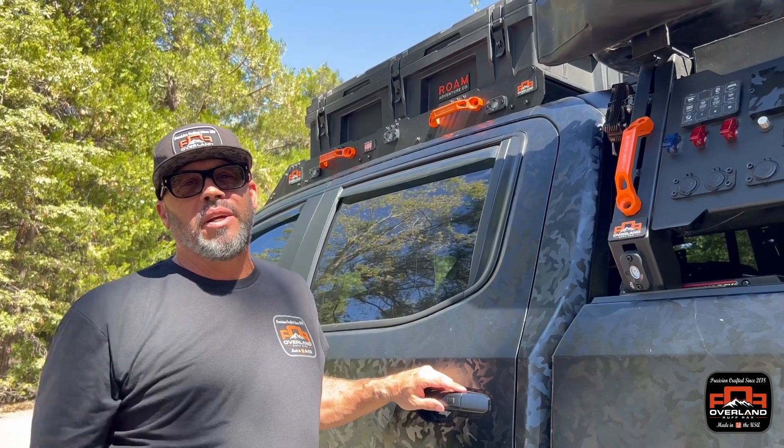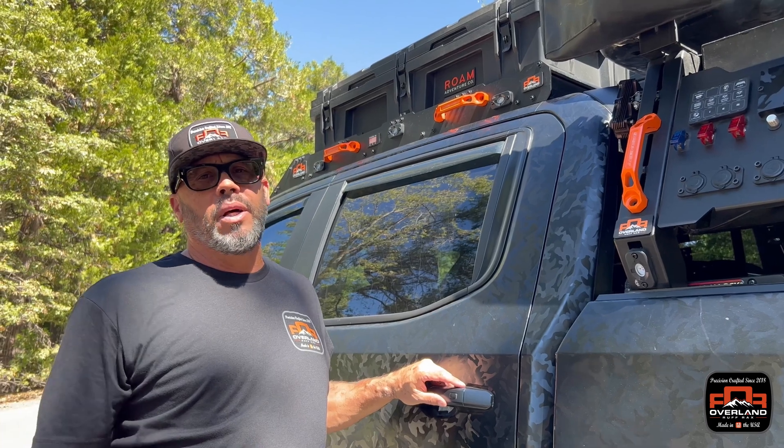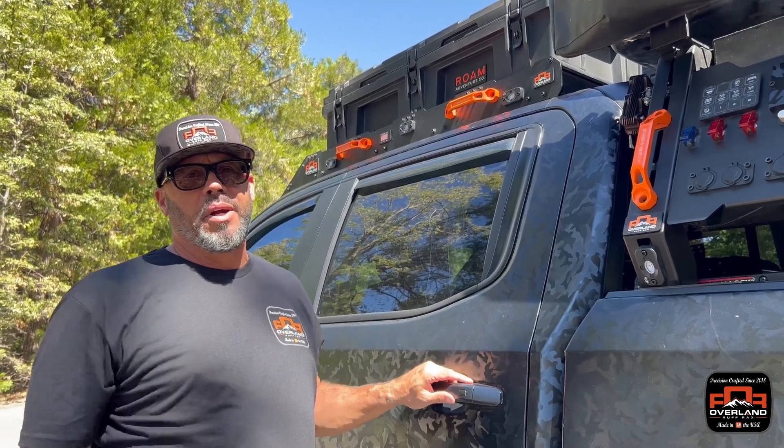Hey guys, thanks for checking out this video of our power system. I enjoyed talking to you about it today. If you have any questions, comment below and wait for the next episode — we've got something cool coming up for you.